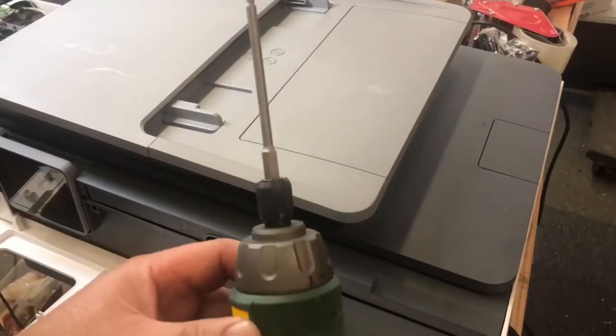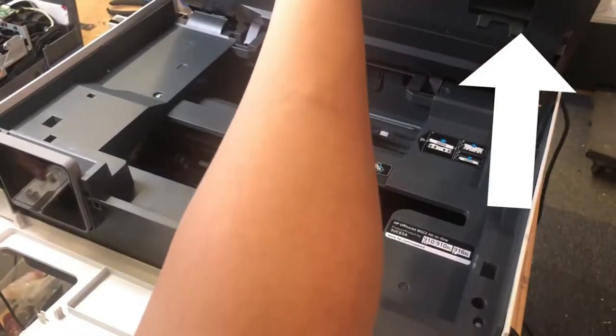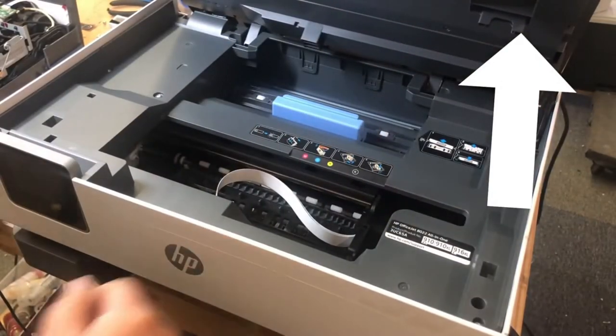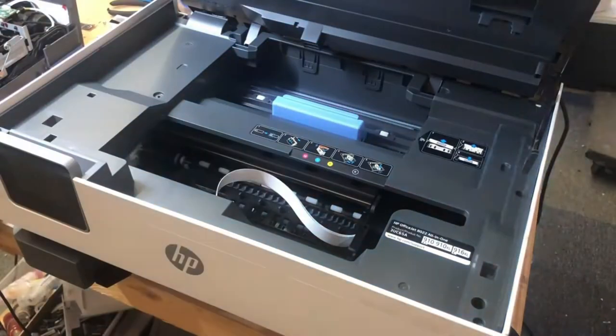You'll need a T10 screwdriver bit. If you don't have it, I'm going to put a link above — that's a must-have if you have HP. Remove eight screws from the top. Count them, make sure it's eight.